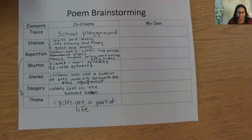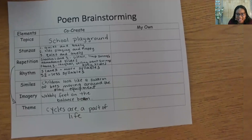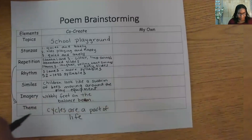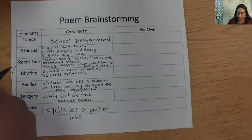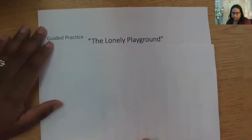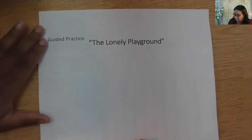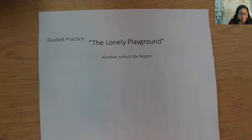Now let's move on to our guided practice. Let's brainstorm to work through how to create the poem. I think we decided on the title, and it is The Lonely Playground. For stanza one, we had several details we wanted to include: more syllables, quiet place, limp chains, lonely slides. We need to start the day in the morning. I thought of a line we could use: 'Another school day begins.' It has seven syllables, which follows Blake's pattern. It starts our cycle of the day and connects to the theme that cycles are a part of life.